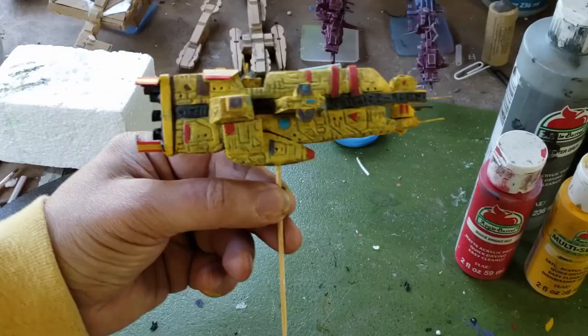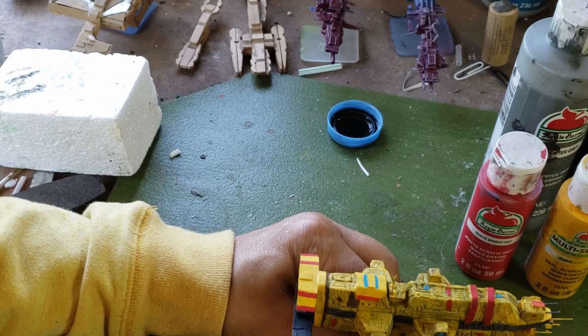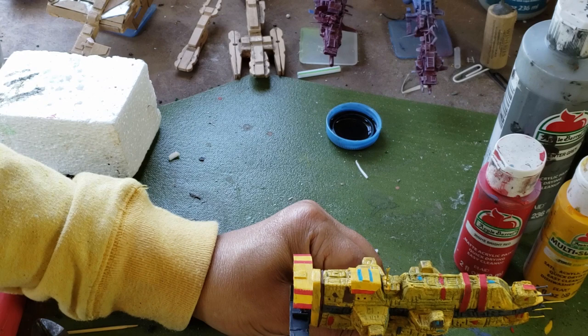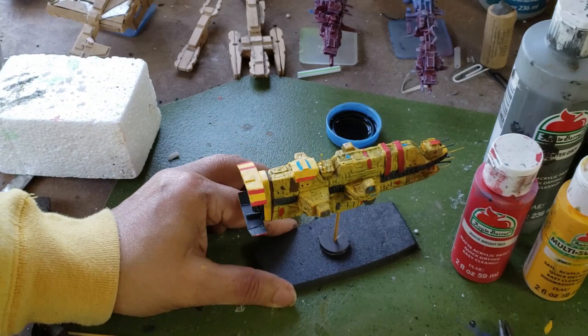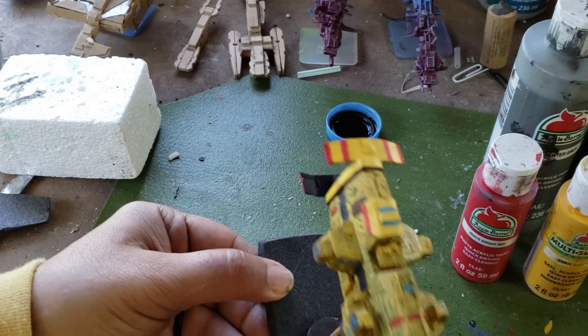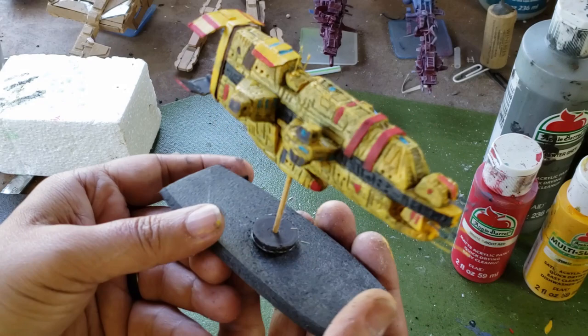Let's mount it on its base. I'm going to shorten the flight stand and then we can paint it black. I'm going to need some pliers to make sure that it goes in and let it go right through to the foam. We have a secured ship. There it is — a Taiidan cruiser from Homeworld. Still going to do some odds and ends to fix it up a little bit, but we have a new ship, a new fleet in its early beginnings.